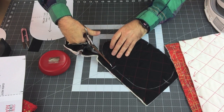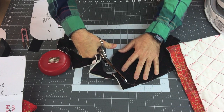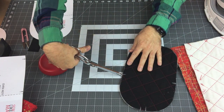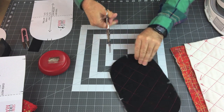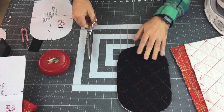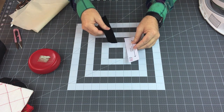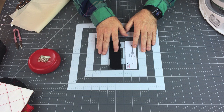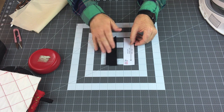I'll cut the other pieces off camera. The one thing I want to show you is that after cutting everything out, I'm coming back to make small clips into where my notches are. Again, you have half-inch seam allowances, so don't clip larger than a quarter-inch clip — you need to hold onto that seam allowance. I forgot to remind you to cut out your fabric piece for the hanger loop as well, so we'll cut that out.